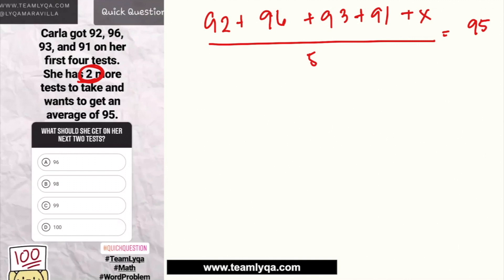That formula structure doesn't apply here. Because she has two more tests to take — not just one. So instead of one X, there will be two X's. And we're no longer talking about 5 tests total — it's 6 tests, because she already took 4 and has 2 more additional ones. So the denominator will be 6.